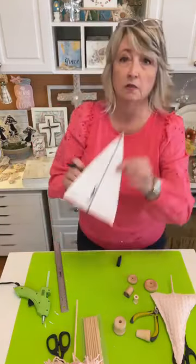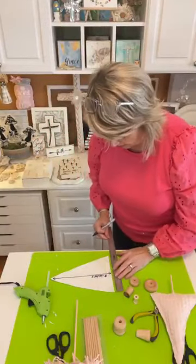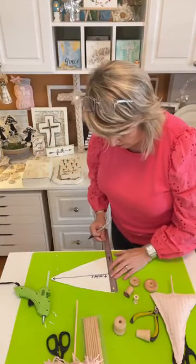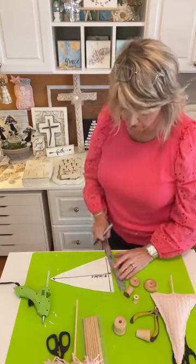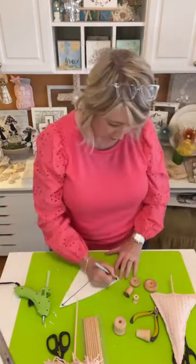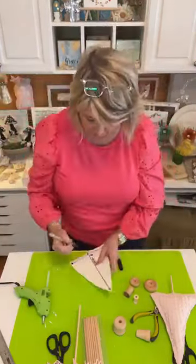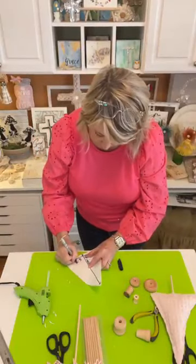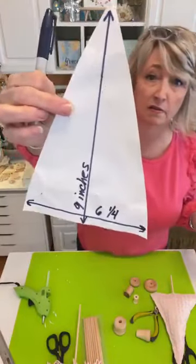It's nine inches from top to bottom, and at the bottom it's going to be slightly bigger — the bottom is six and a quarter inches. There's nothing magic about this size; it's just what I ended up with.